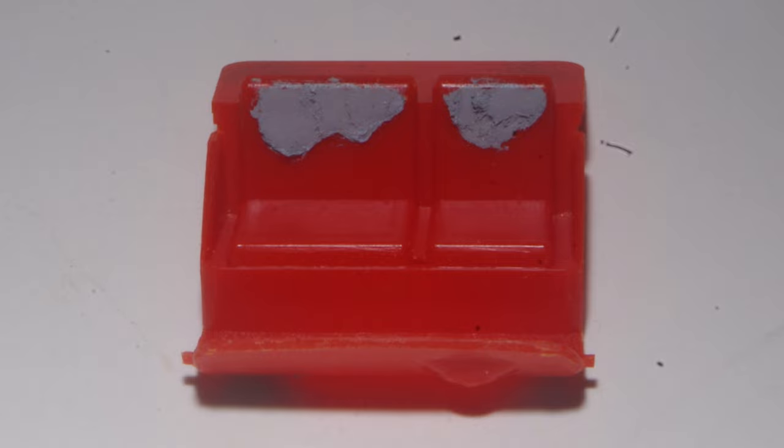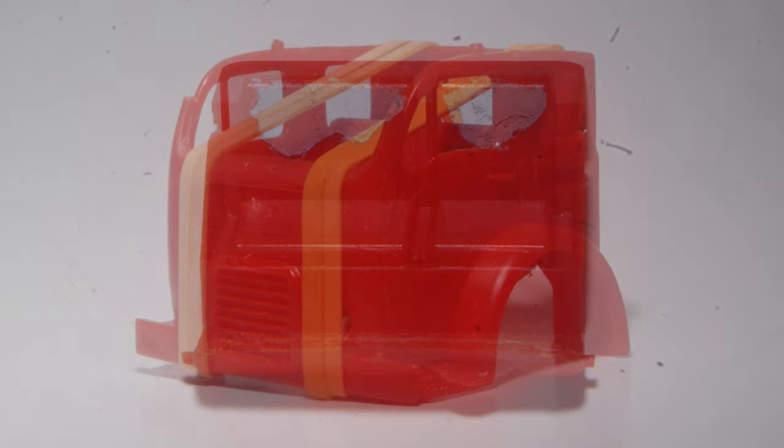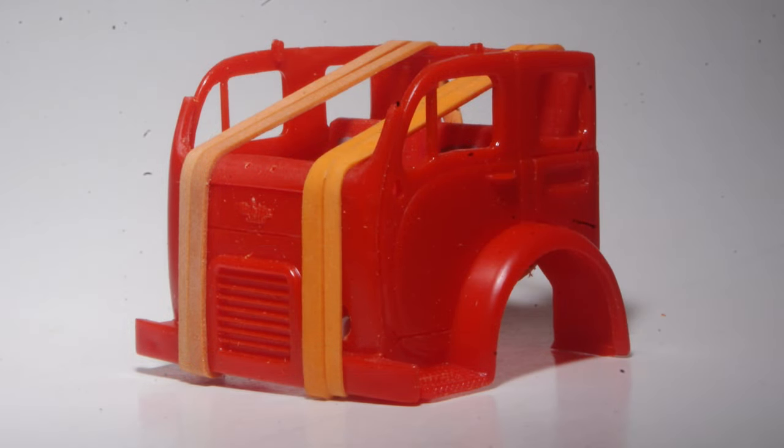Some minor sink marks on the seats were easy to fill with putty. Although this is quite an old kit, it's actually fairly well tooled overall, and even the multi-piece cab assembles quite well.